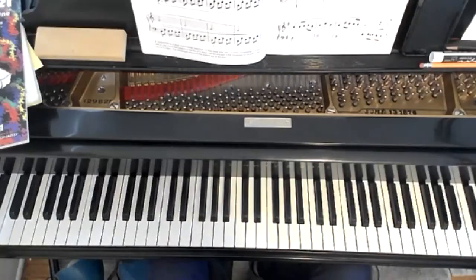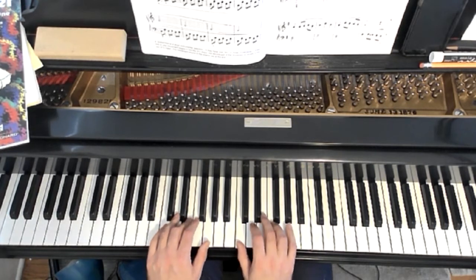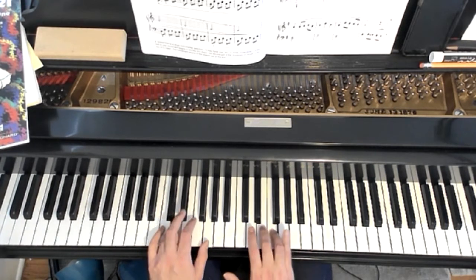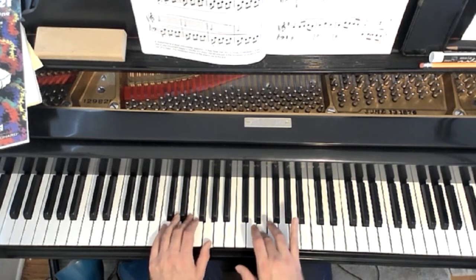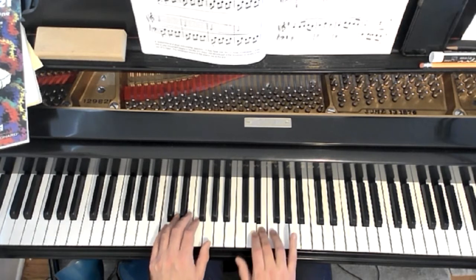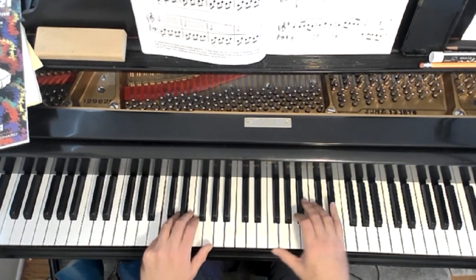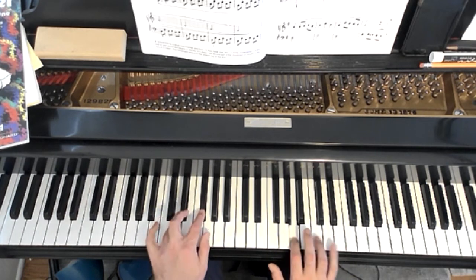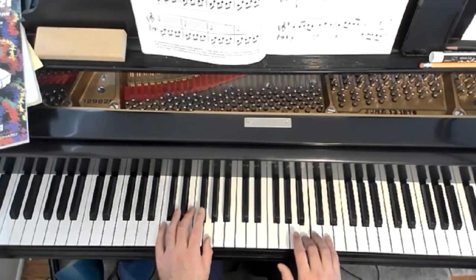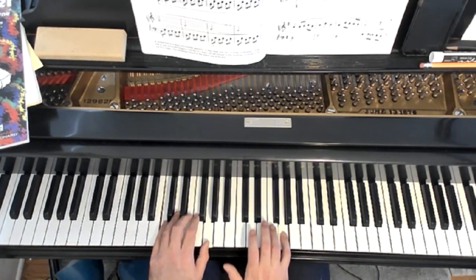I'm going to do just a little bit with the overhead camera so you can see that position change. So we start here and then we switch because we've got F-sharp now. And now F natural on the left hand, bringing us back to our C position.